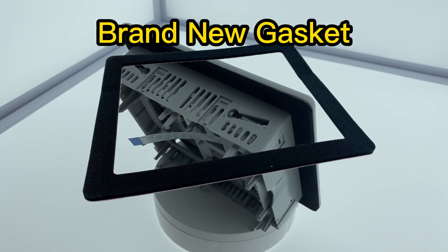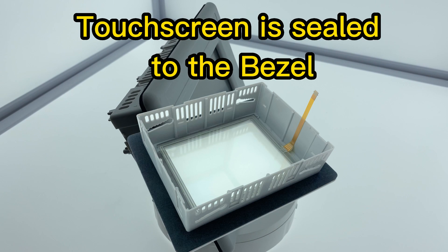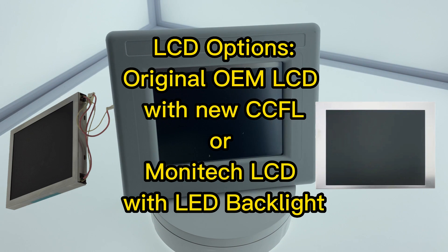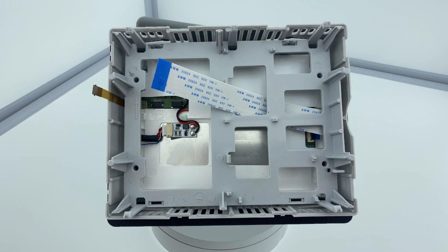This also comes with a new gasket. The touchscreen is sealed into place by the manufacturer. You have your choice of using the original LCD that Allen Bradley used, or you can use Monotech's exclusive LCD panel with LED backlights.